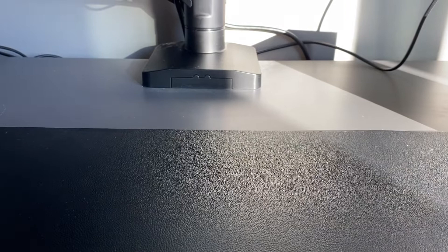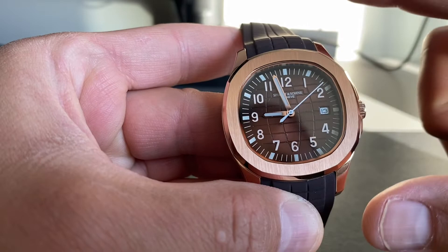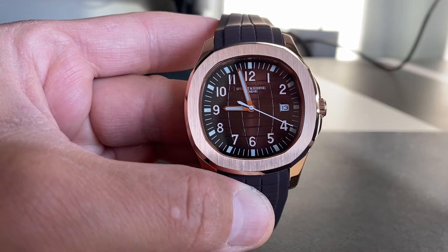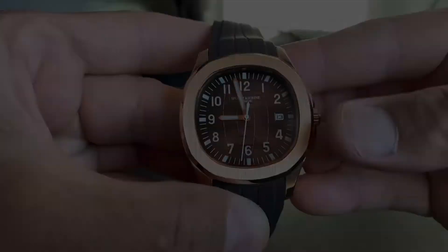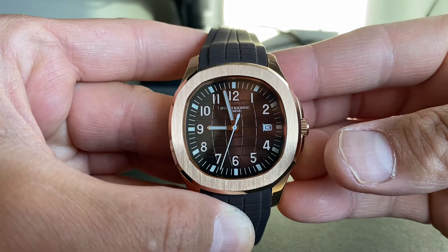This watch also comes in a black dial with stainless steel case and black rubber strap, a blue dial with stainless steel case and blue strap, green dial with green strap, and an orange variant with an orange strap, black dial, and red minute markers. Overall it's a very, very good watch and I'm very happy with this purchase.